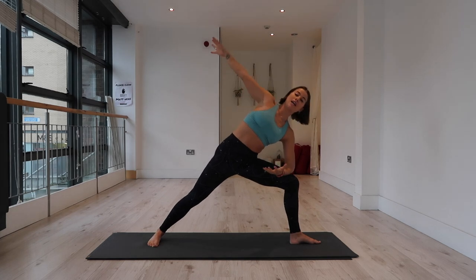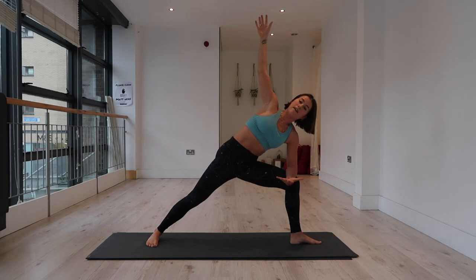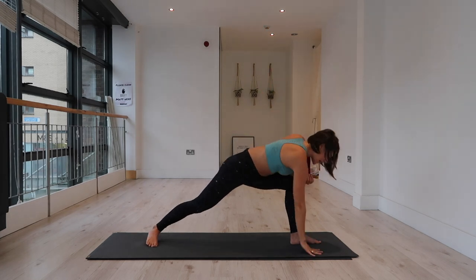Well done. Left elbow down, right arm to the sky — finding your side angle position. Try not to flare out through the rib cage, knit the rib cage in. Now we're going to transition from here to wild thing — the right hand comes down to the mat, spin onto the ball of the back foot.